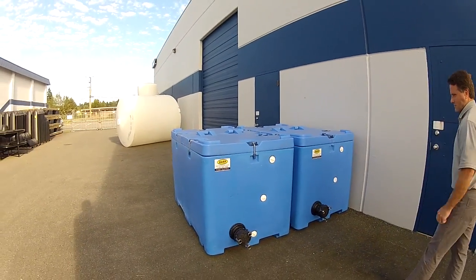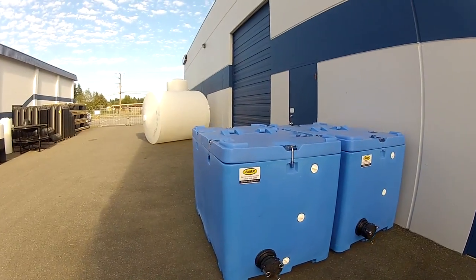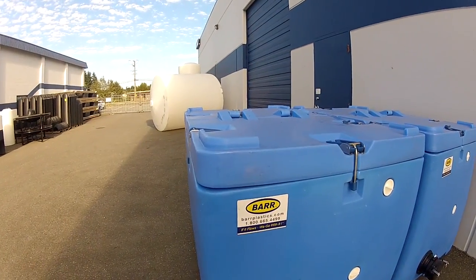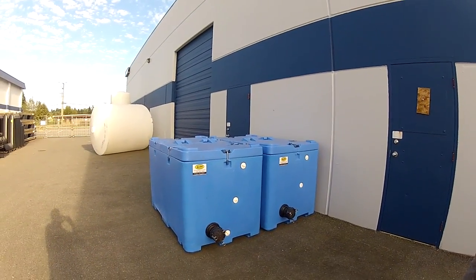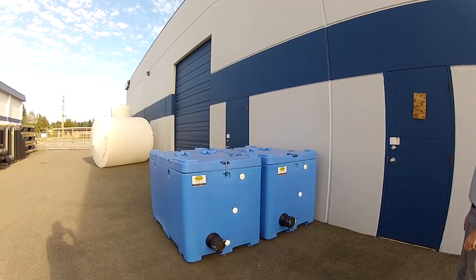These units are readily available from Barb Plastics. Barbplastics.com is the website. Thanks for having a look at our new live transport totes.